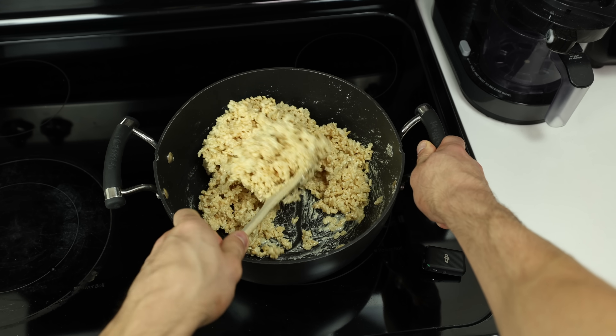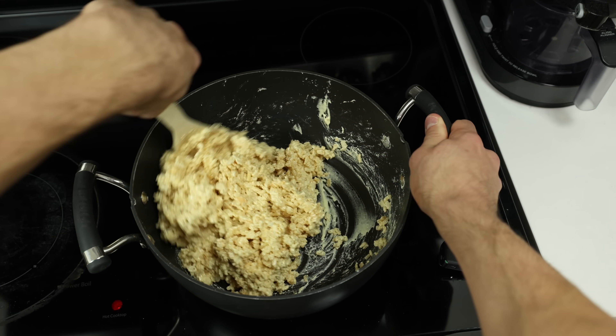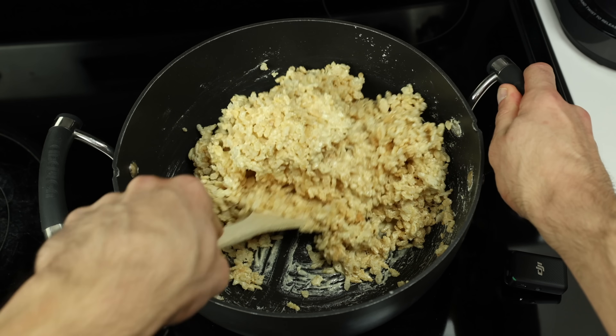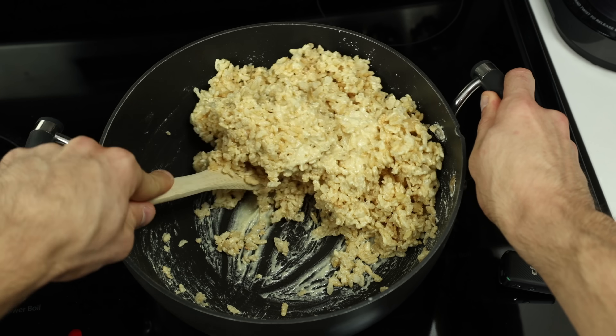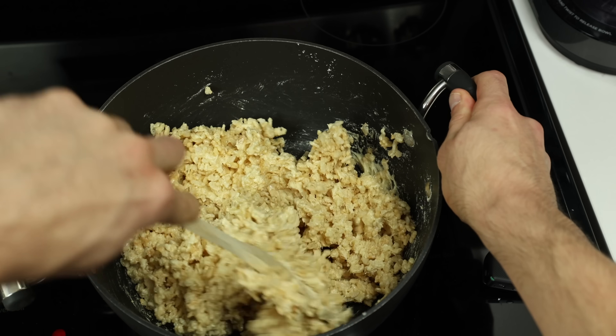But can we just take a second to appreciate the beautiful snap, crackle and pop of the hot crispy rice? As you are mixing, make sure you scrape the bottom of the pot to get any buttery marshmallow that may be sticking and get it incorporated into the crispy rice.